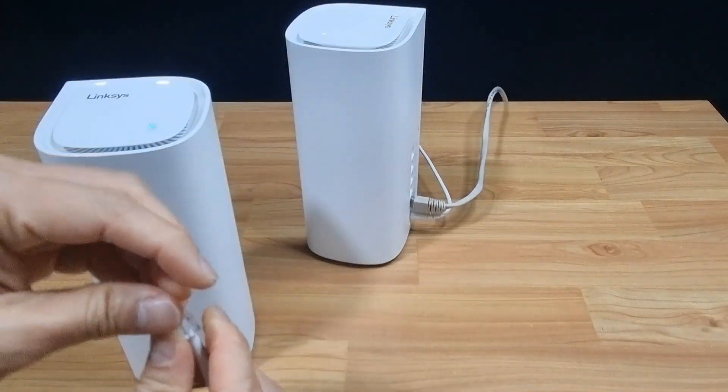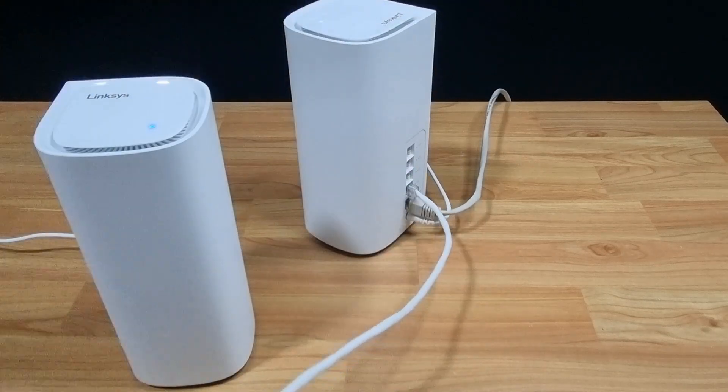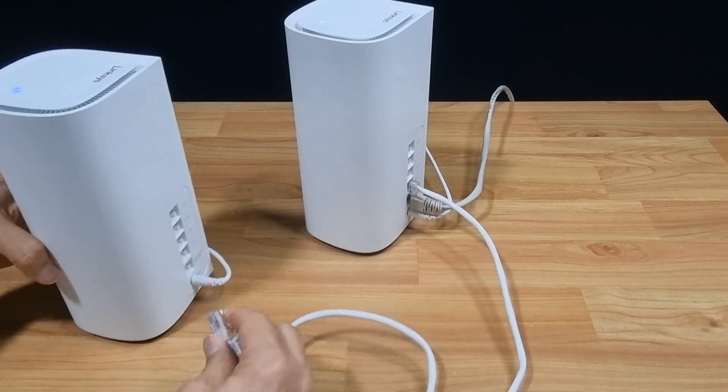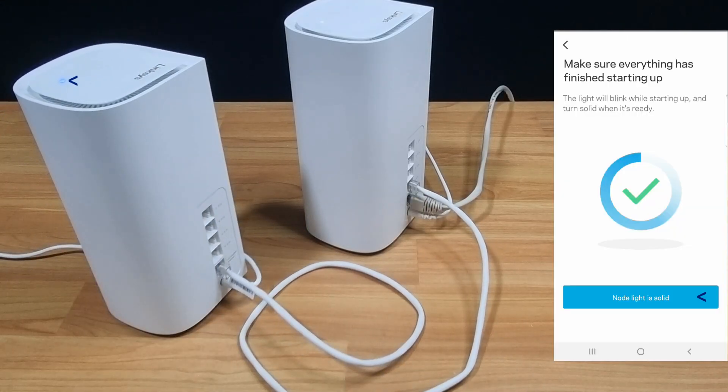We'll connect the LAN cable from the main router to the additional nodes. On the app, you can see that the node light is solid.